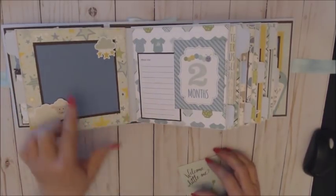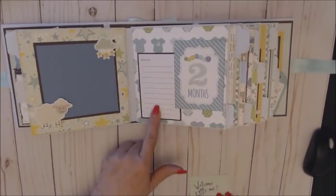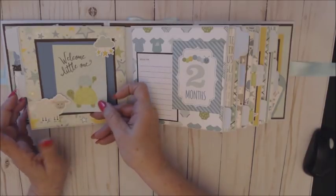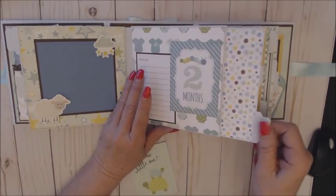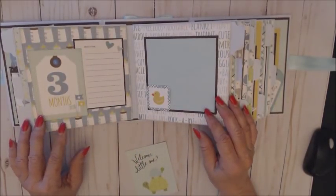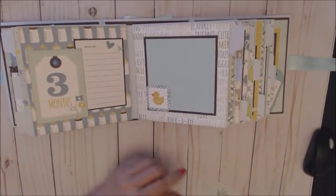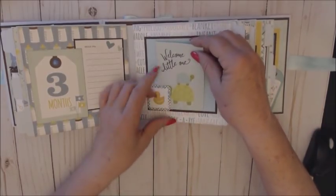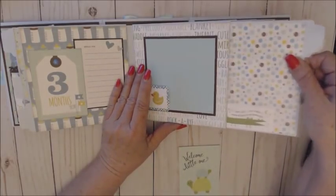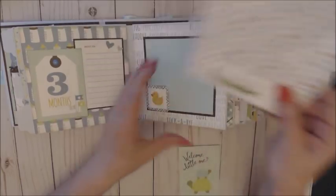Month two — I did every other page opposite, trying to mix it up a little bit. Again, the journaling spot, month two, with a place open to put your photo in, and another tab. Month three — I added some stickers and an enamel dot, and an ephemera piece mounted on cardstock. Another pull-out — I love this one: 'Starlight, star bright, even alligators say goodnight.' I thought that was cute.